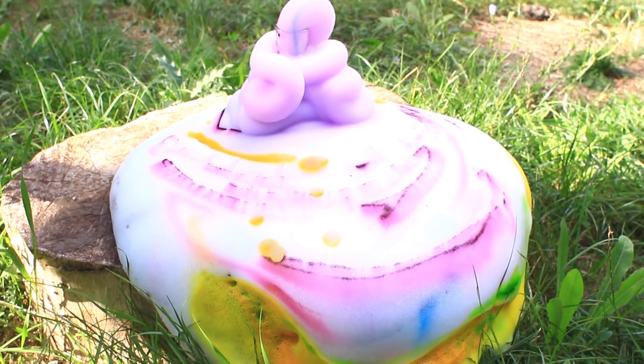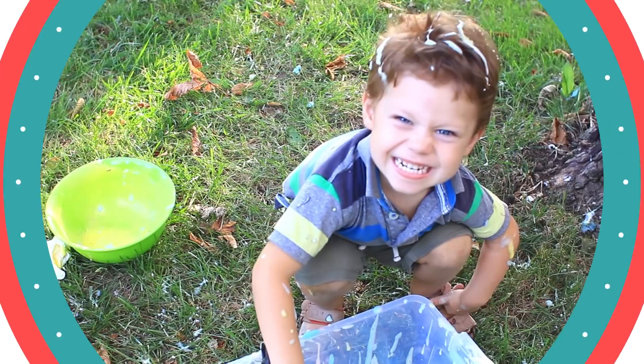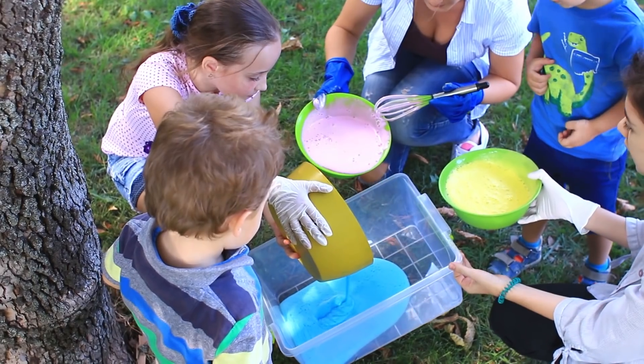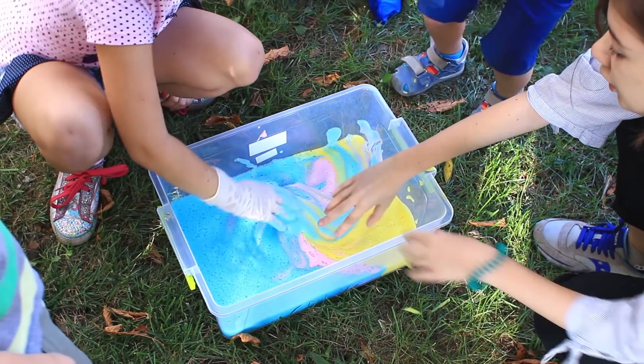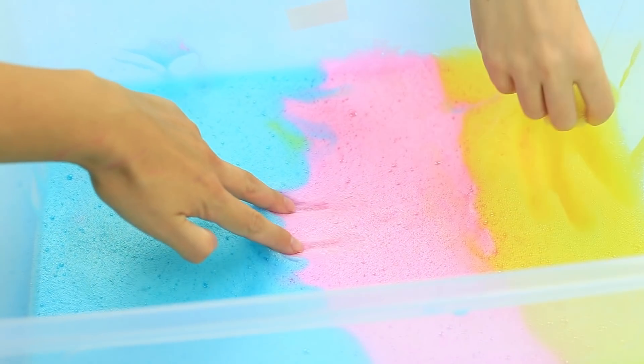What will you get if you mix hydrogen peroxide and yeast? Do you know you can make spectacular chemical experiments using available materials and everyday items? Colorful volcanoes, aromatic bath bombs, and table embellishments. Come on, let's do it!